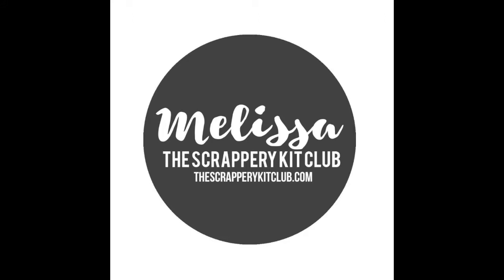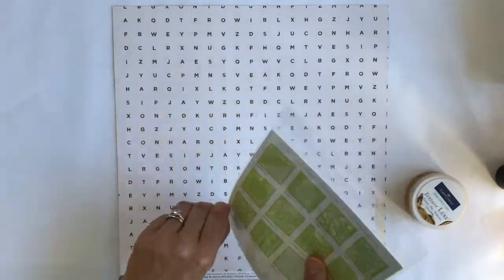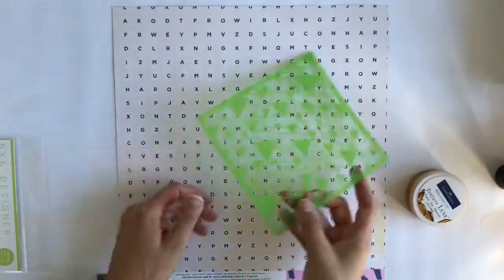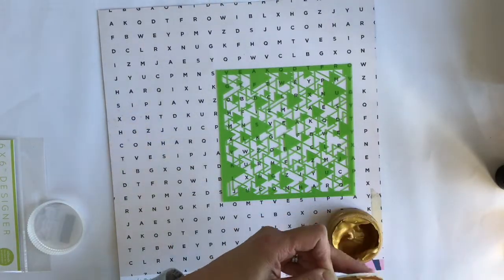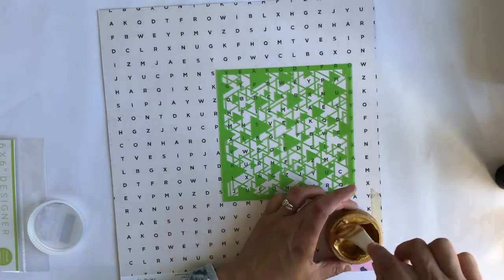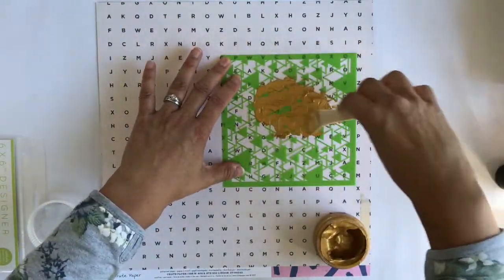Hi there, it's Melissa and I'm back again with Scrappery. I decided to do a mixed media layout because I get the color kit and I think it's important to use the products that you get. So I'm using the triangle stencil — I think it came in the kit, though we got some extra goodies too as part of Renelle's birthday, and that's for subscribers as well.